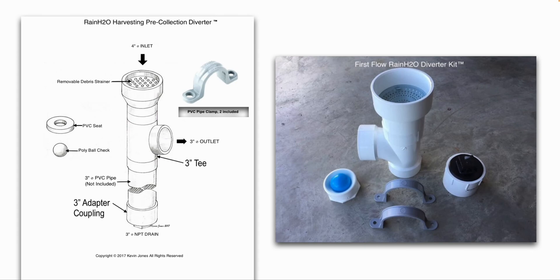Here's a closer look at the first flush device, or first flow diverter. You can make this yourself or buy them online. You can make it out of three-inch or four-inch diameter PVC pipe. There's a removable screen at the top to catch leaves, dead bugs, and debris that might flow off your roof. You can see a closer view of the check ball there.